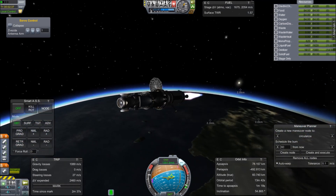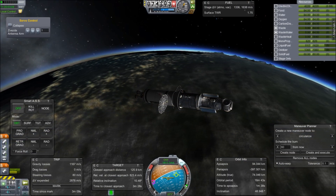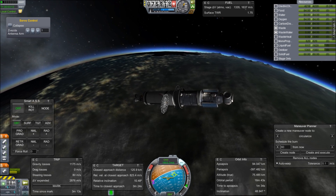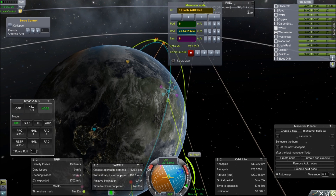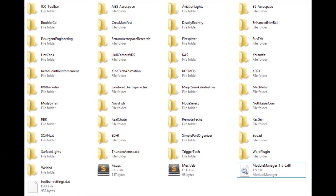In Episode 1, I said that I was using a whole bunch of mods for this series, and I showed in the Simple Part Organizer exactly which ones have parts, but there are mods that don't have parts and didn't show up in that list. So I'm going to throw up a list on the screen — you can pause and take a look, and then we'll get back to the good action.